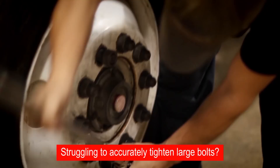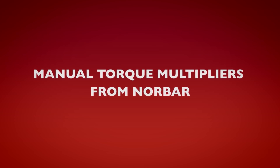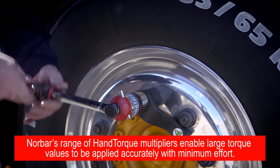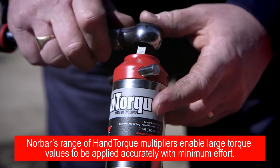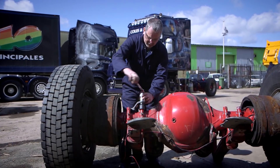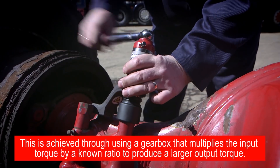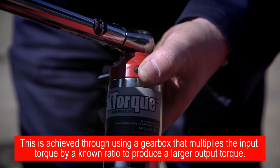Struggling to accurately tighten large bolts? There is a better way! Norbar's range of hand torque multipliers enable large torque values to be applied accurately with minimum effort. This is achieved through using a gearbox that multiplies the input torque by a known ratio to produce a larger output torque.